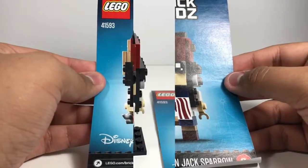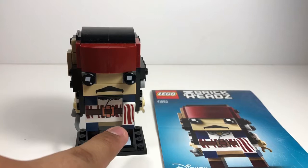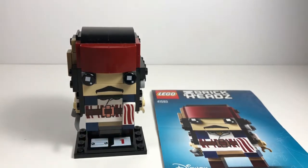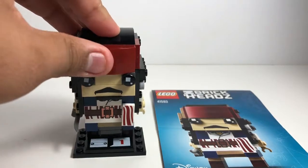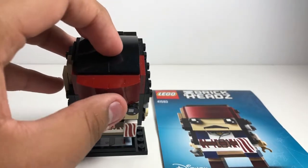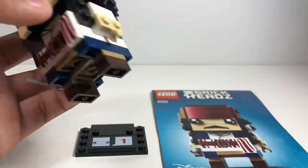Now let's get to the final thoughts. This is a great Brickhead — set 41593 — I definitely recommend it. You do get some awesome printed pieces, especially this one right here. You also get some cool pieces like this, and I've never seen them in dark red before — you get two of them in this set.